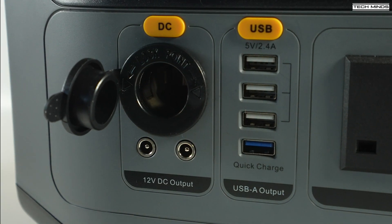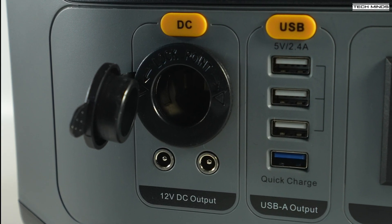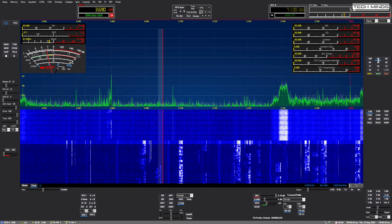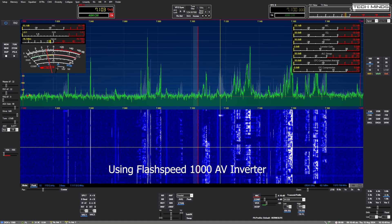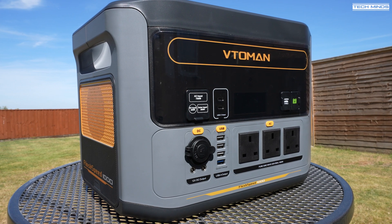Ideally you'd want to use the DC output of the Vitoman, but remember this is limited to 10 amps maximum at 12 volts. Still, this is a good test to show I could use my shack power supply in the event of a power cut. In terms of noise caused by the inverter, I went through each band with the DC power supply connected to the battery and again connected to the regular mains with the AC inverter off — and literally there was no difference at all. So it's nice to see this could be used with ham radio without any detrimental effects.